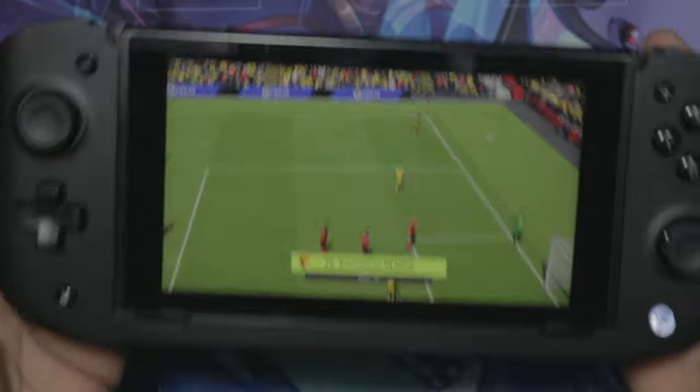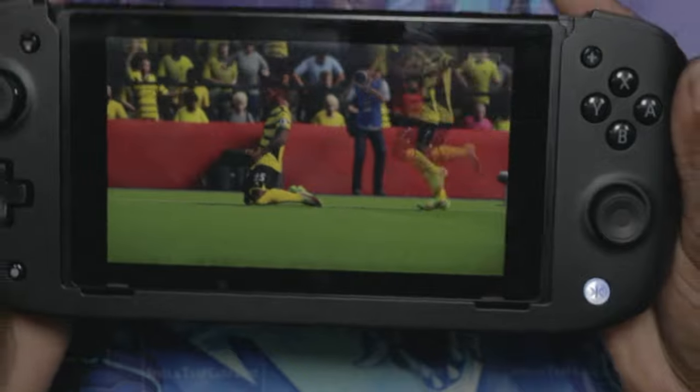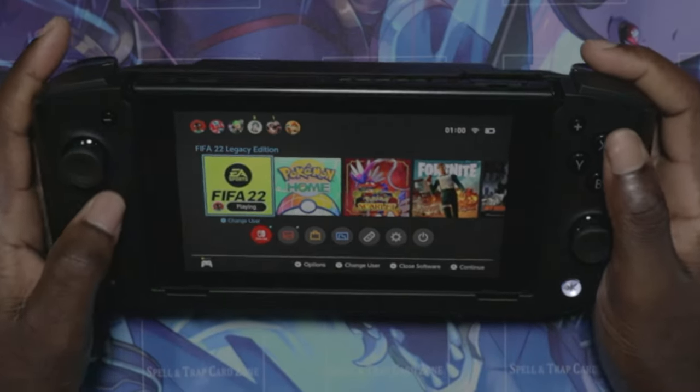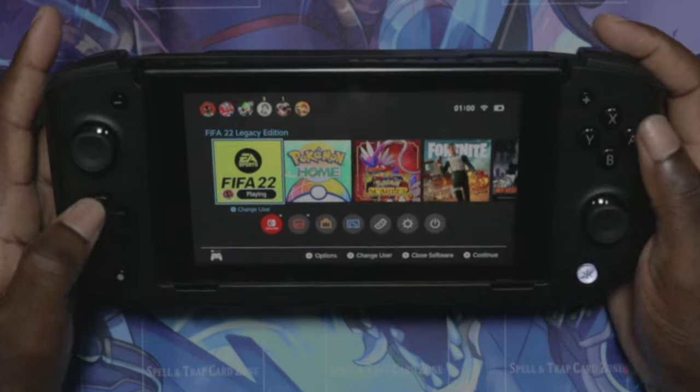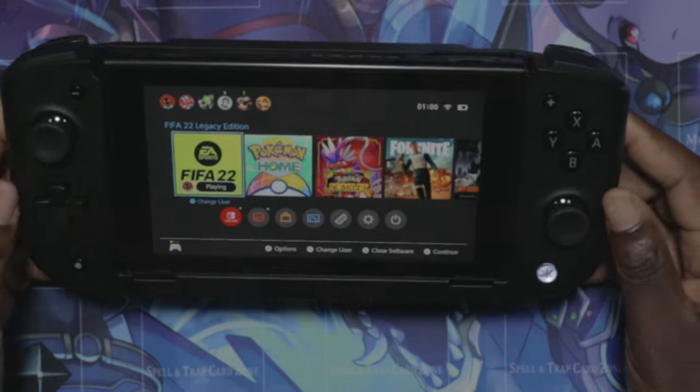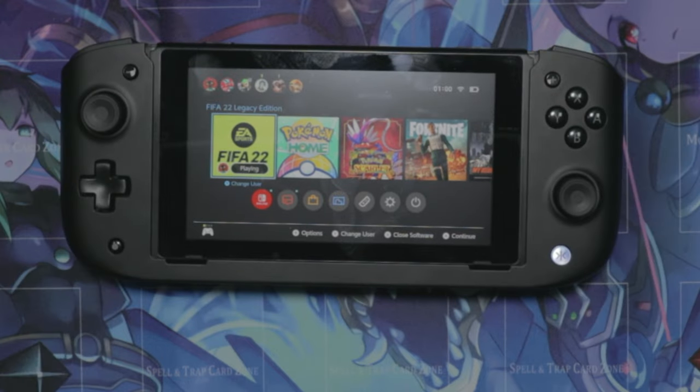And that's all because of the Nitro Deck, guys — I'm golden! So yeah, that is the Nitro Deck for you. It's pretty awesome, it's really awesome. If you want to get one, you definitely should.